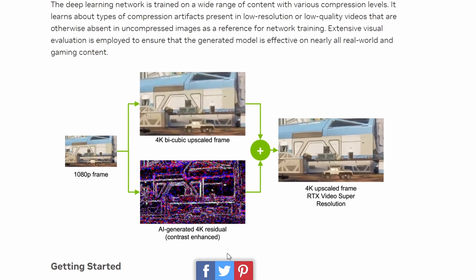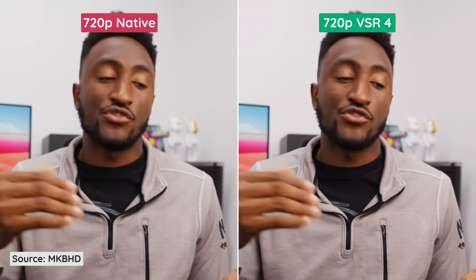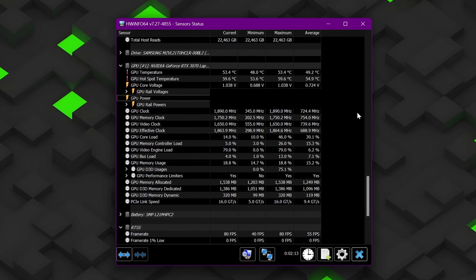In this video, we will take a look at the new RTX Video Super Resolution feature from NVIDIA. We will compare it against the native resolution to see what the differences are, and we will also compare the power consumption of the GPU.